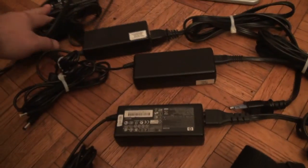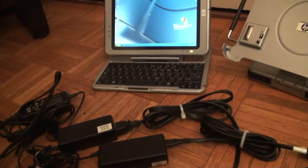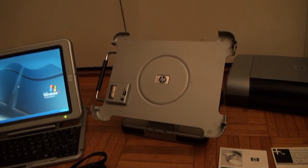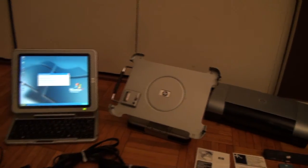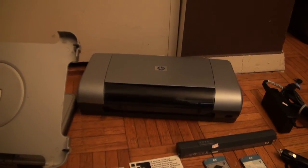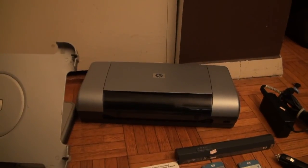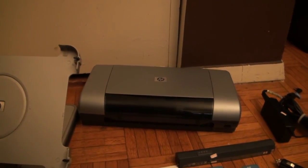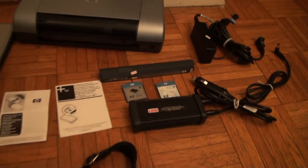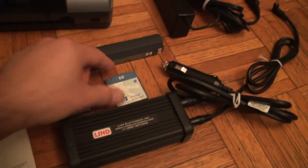You have four chargers — each one can be used with either the tablet or the base, and it does charge in the base, which is very convenient. You also have the HP 450 mobile printer, which is supposed to be Bluetooth.